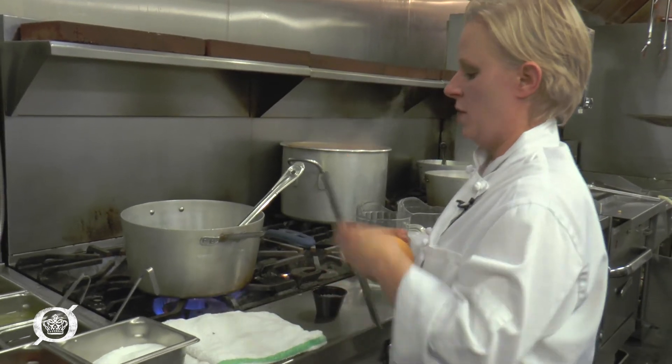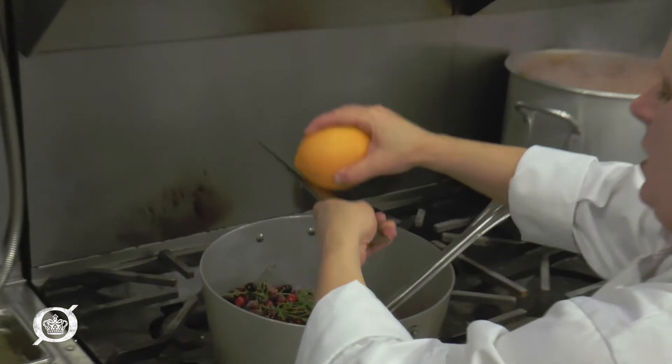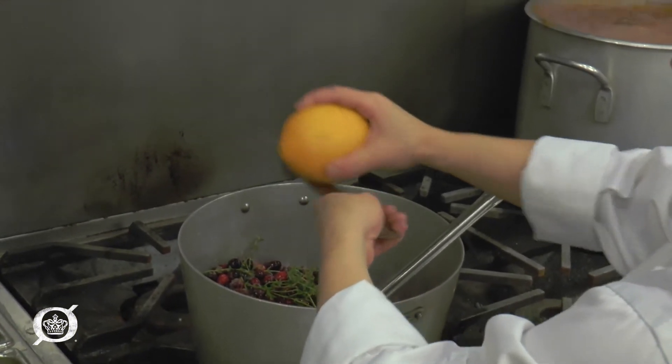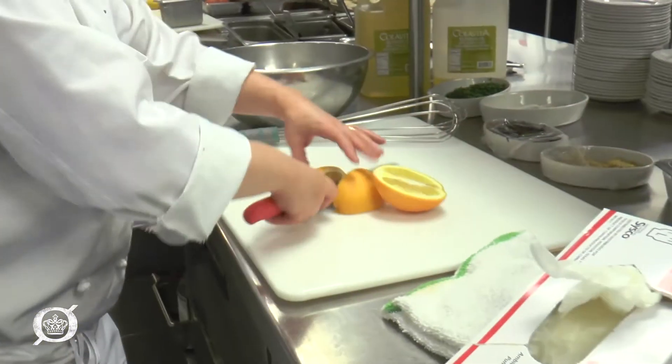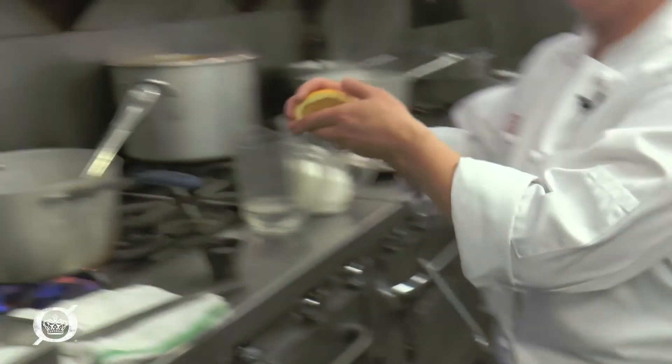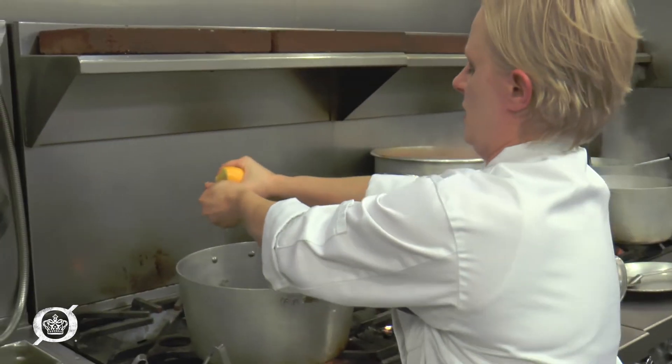Add some orange zest, and then we're also going to use the juice from the orange too. Once you feel like you have enough zest in there, we're going to use a segment of the orange. We don't want it to be overly orangey, but enough where there's some flavor that goes in as well.